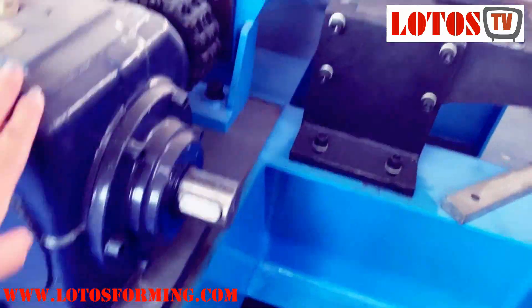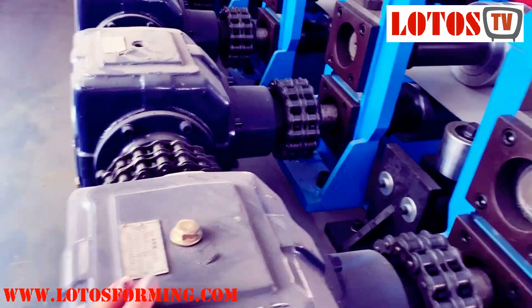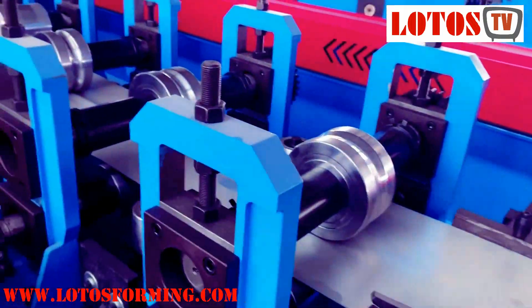The machine has HB structure, with gearbox transmission, and with casting pillar roller stand.